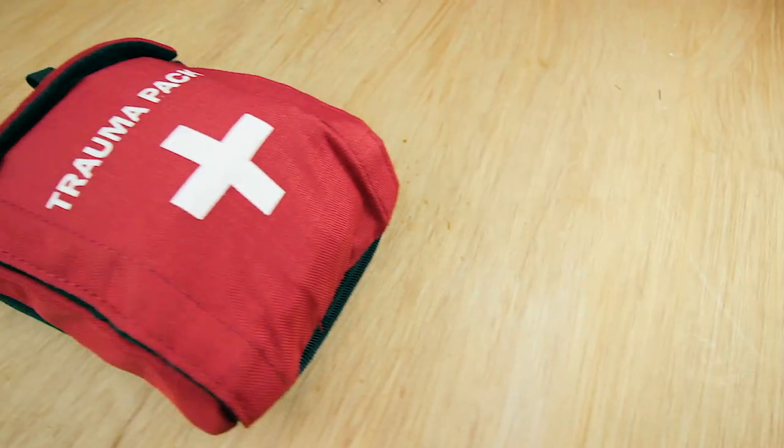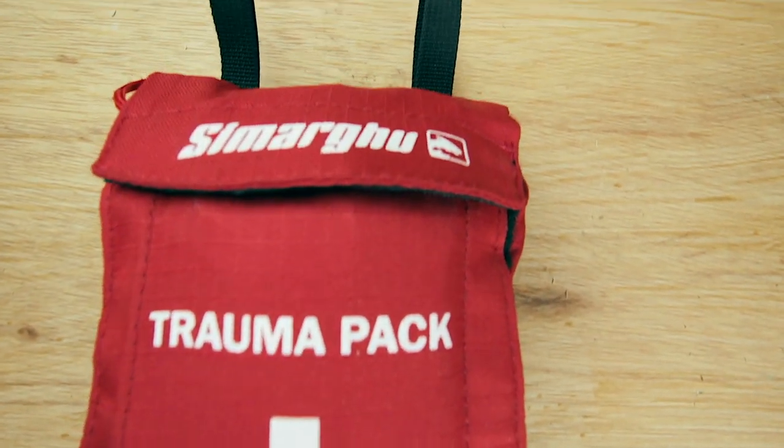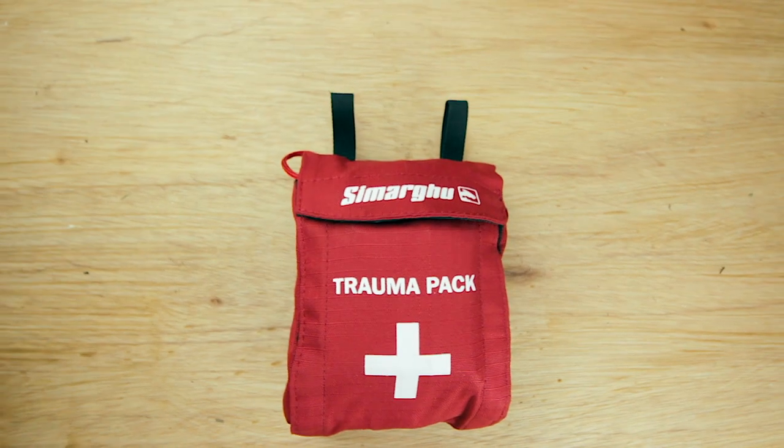What I'm going to talk about today is this Simagaru personal trauma kit. It's something I'm really passionate about in terms of having something on yourself in the field when you're climbing and doing that sort of work — a trauma pack for self-care.